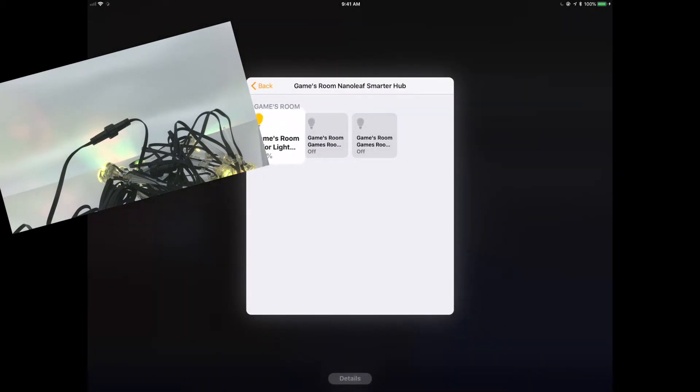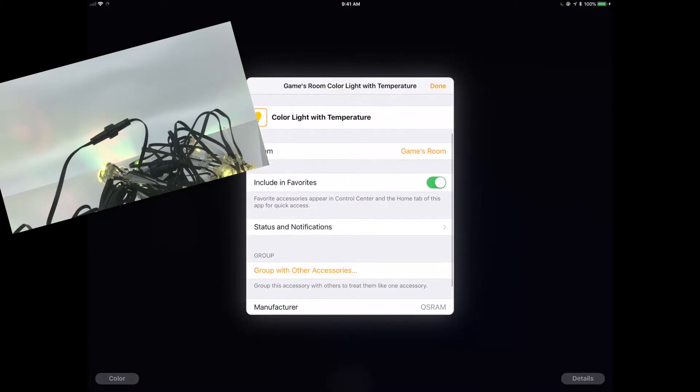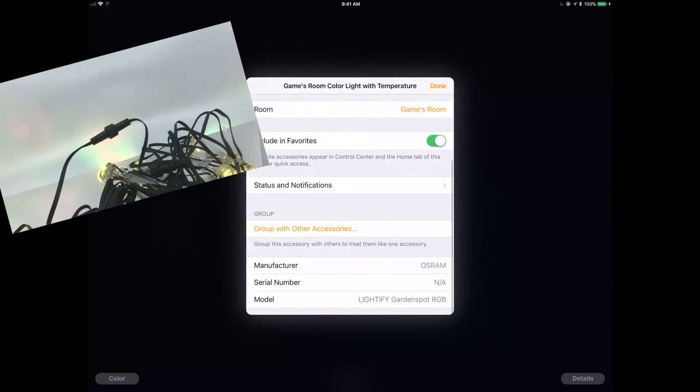You can see in the footage here that it's changing colors, and you can see it's identified as 'Lightify model garden spot.' It kind of works, and that's good.